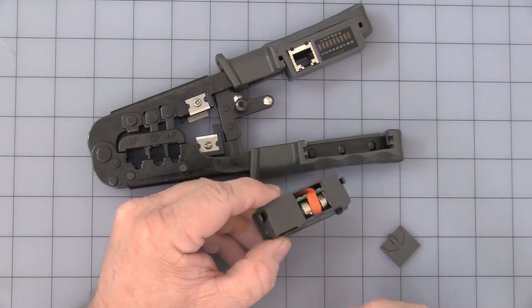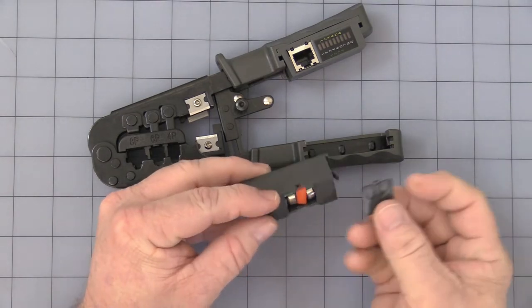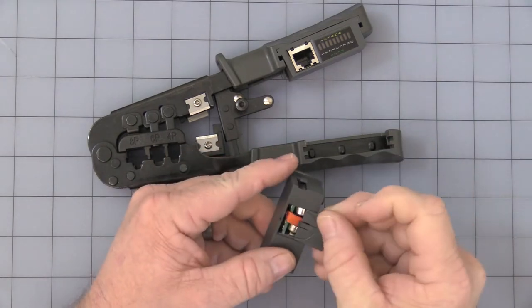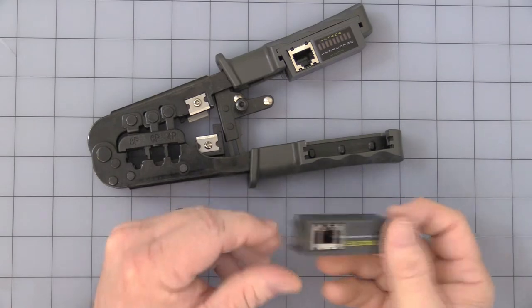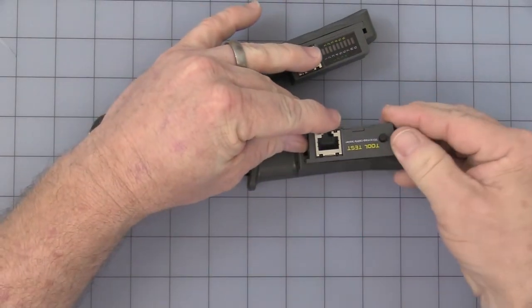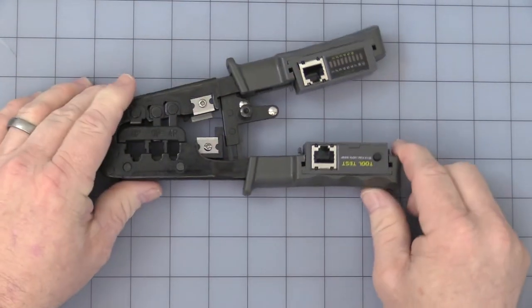Obviously watch your polarity — make sure you get the batteries in correctly. To put the battery cover back on, be careful: there's a very small little catch tab. Slide it, press, and it will catch. To reinstall the module, press the little tabs, line it up, hold in the little tabs, and it will slide back and snap into place.